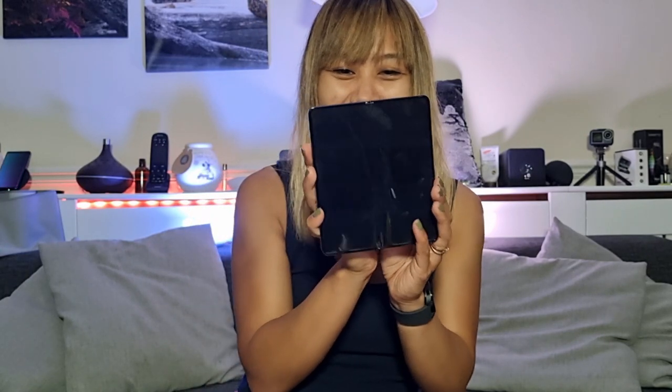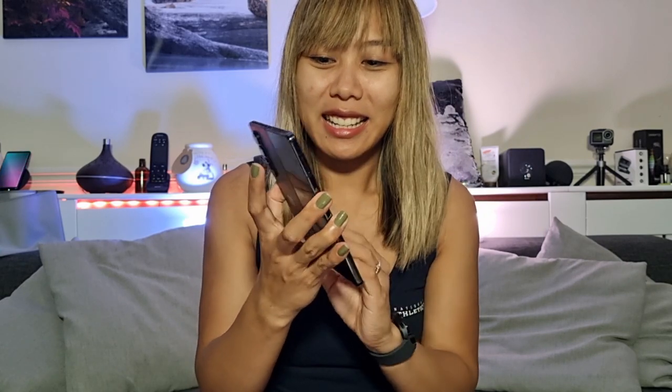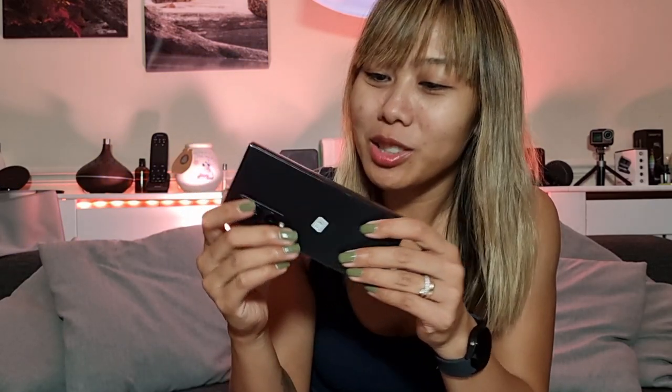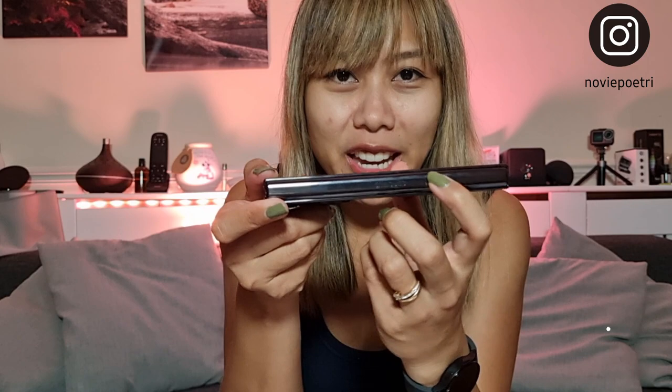Look at that — beautiful! So this is the front side and this is the back side. Let me try to fold this. I'll be extra careful. You can also see there's no written Samsung here, but it's got an engraved Samsung brand on the hinge.